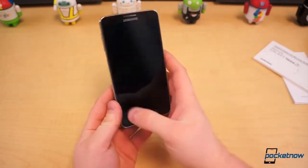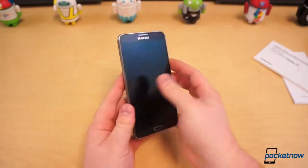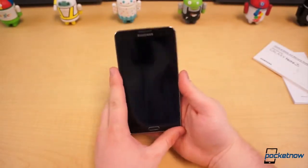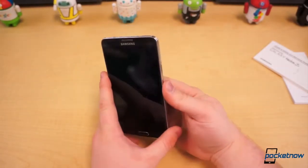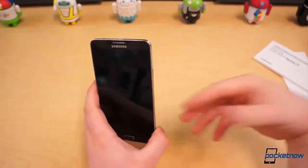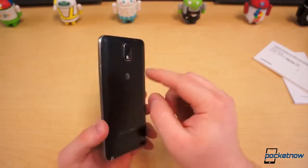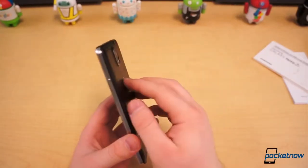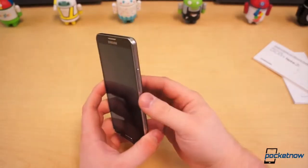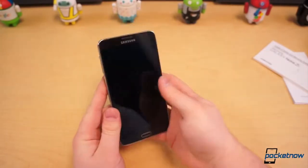Michael said it was gorgeous — I take his word for it and I can't wait to see it myself in person, because this is the first time I've touched a Note 3. Inside we have a Snapdragon 800. You might be asking why are we reviewing this again — that's because this is the US model. Michael reviewed the international model with the Exynos Octa inside; we have the Snapdragon 800 model for AT&T, with 16 gigabytes of storage and 3 gigabytes of RAM.